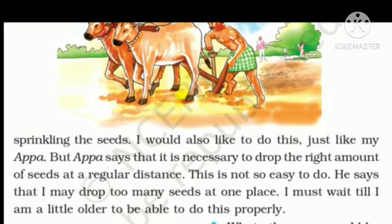Only a perfect farmer knows how many seeds have to be dropped into the soil and at what distance, so that the crop will grow properly. Baswa is still young. When he grows a little older, he will understand how to do it. Each crop needs proper spacing, and only the farmer knows this properly — it looks easy but is actually very difficult.